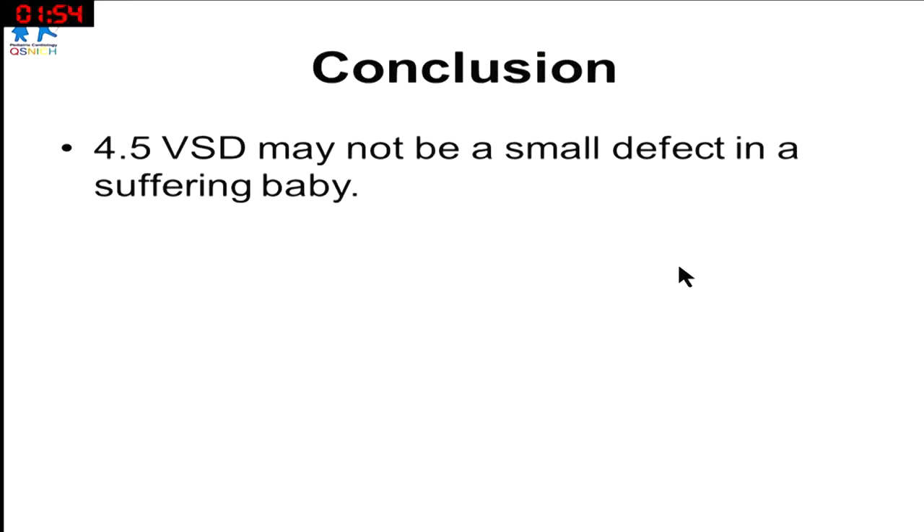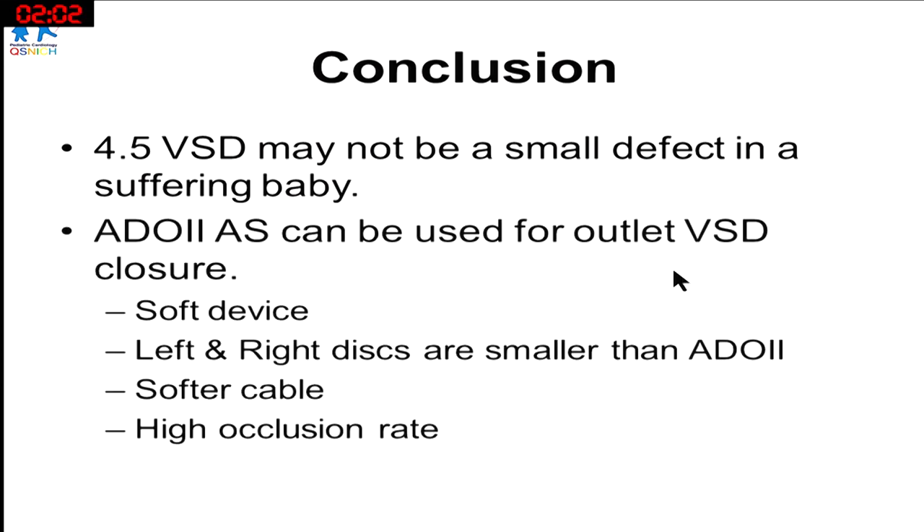In conclusion, ladies and gentlemen, sometimes a 4.5mm VSD may not be a small defect in a suffering baby. And the ADO2-AS can be useful even when dealing with an outlet VSD in a small baby, because its very short disc and soft design allow high occlusion rates with minimal outflow obstruction. Thank you very much.